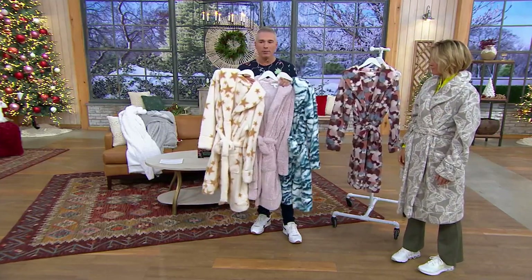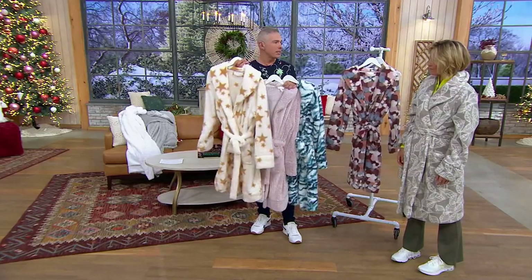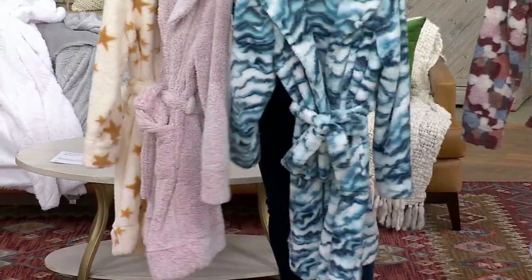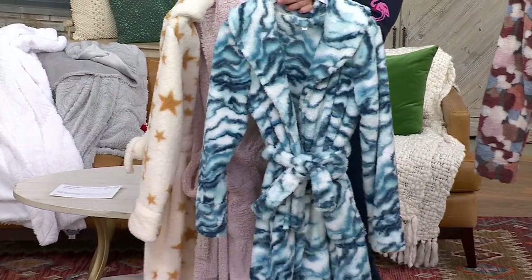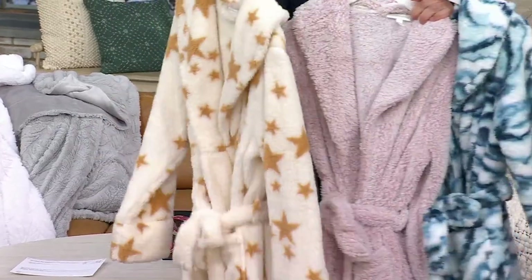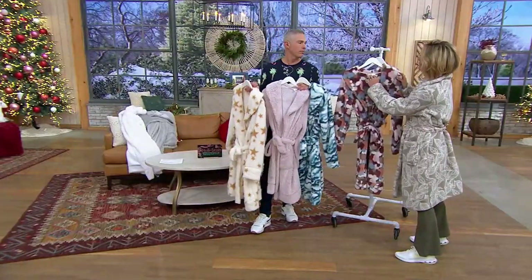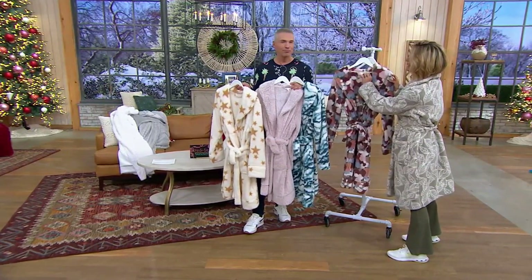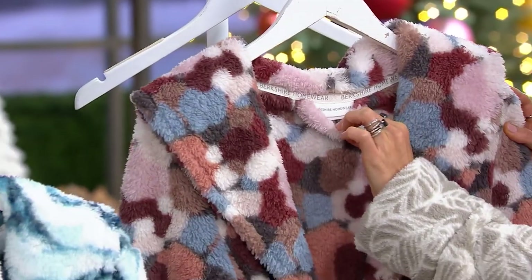Cozy as all get out. We have the fun and the whimsy, the elegant and the sophisticated, the unique and high-end super luxe ones. So we have something for everybody on your list, and everybody needs a robe. A little locker loop right there so you can hang it, which is great. Completely finished with ribbon at the back — all those little extra details that Berkshire are now doing with their homeware.